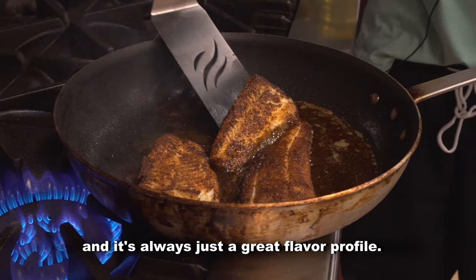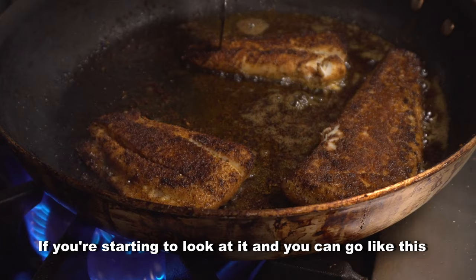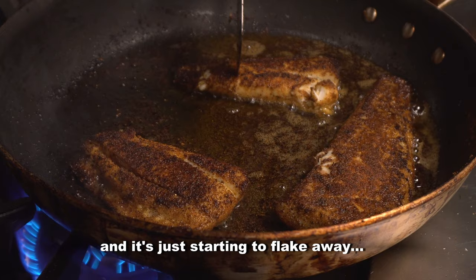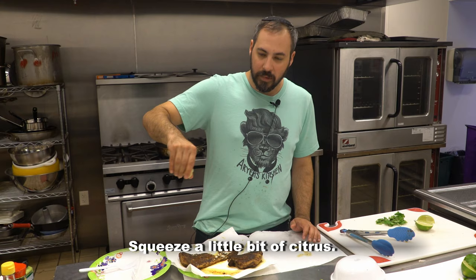This is going to cook for another minute or two. Once you take it off the fire, it's going to reach up to temp. But if you're starting to look at it and you can go like this and it's just starting to flake away, your fish is ready. Squeeze a little bit of citrus — usually lemon, but we've got limes.